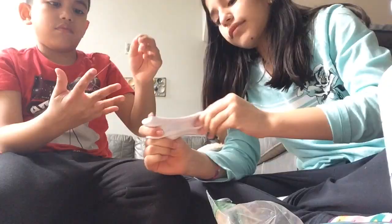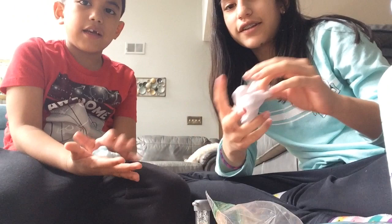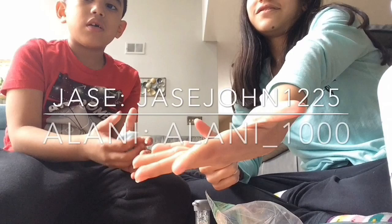I've never in my life made slime before! Thank you guys for watching this video — I hope you enjoy it and please subscribe to this channel. You can also add us on Roblox — this is our username, I'll put it on the screen. Okay, bye!